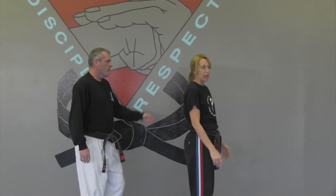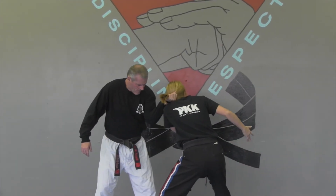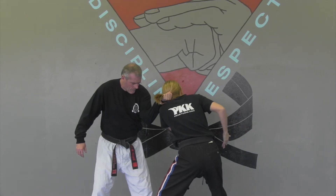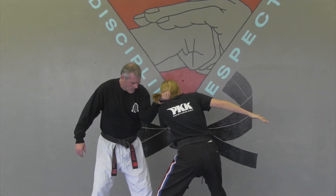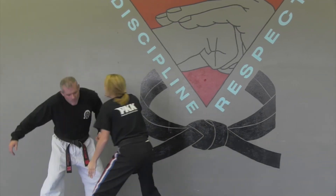I can also go the other way with this. If I grab here and roll in this direction, even if I can't get to his groin the first time, I'm going to continue that turn and hit towards the face until I can find the groin and continue to strike out.